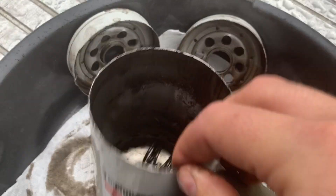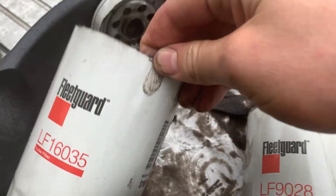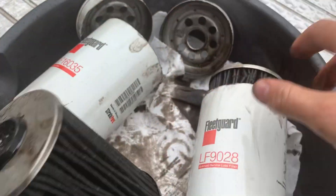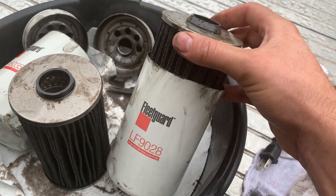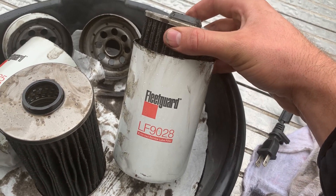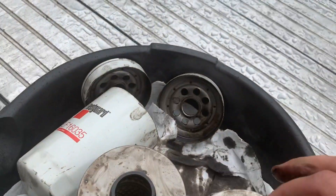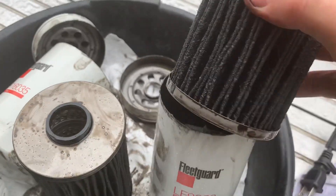Really good quality — there is a spring inside. It's much cheaper, but this other one is twice as expensive because it's made for Kubota. You can find some information on the Cummins website. It's the same thread size.